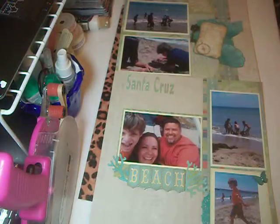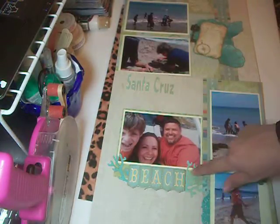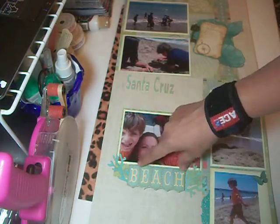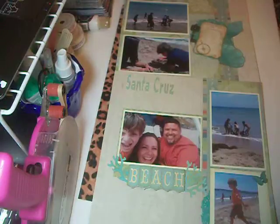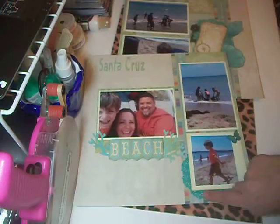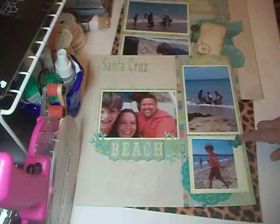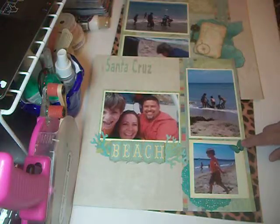First of all, the paper pad is called — it's from Kay and Company and it's called Sea Glass. And then I used my Cricut and cut out the word Santa Cruz. I cut out from Life's a Beach some of the coral. The word Beach is from Storybook, and then I created a banner using my Gypsy. I inked up and Glimmer Misted a doily right here in the corner. I don't know if you can see that doily. And then on my wood veneer here, I inked it and also did a little bit of Glimmer Mist on that as well.